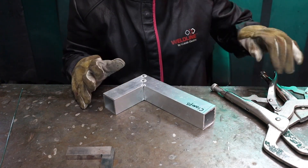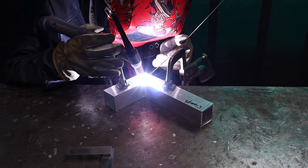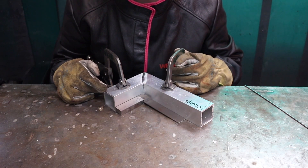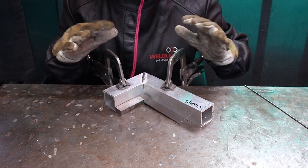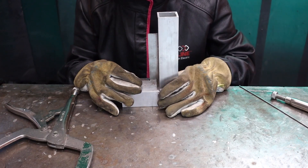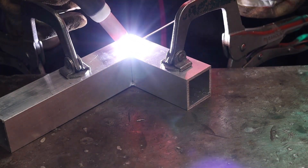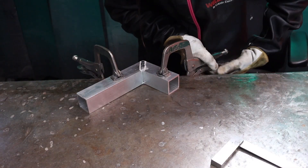To fully weld it, I'm still going to use clamps just to keep it in position. When welding with clamps, the direction of travel doesn't matter as much as it is clamped in position, but when you're free welding that's when it moves quite a lot and direction of travel matters. Now I've welded one side, I'm going to leave that to cool and then come back to it. Once this side is cooled, I'm going to turn it over and weld the other side. I'm going to check it with my engineer's square again before I weld the other side. Now it's cooled, I'm going to unclamp it and check the angle.